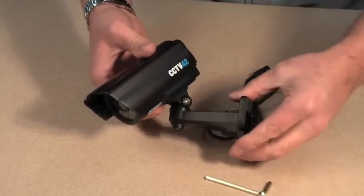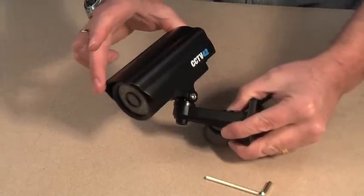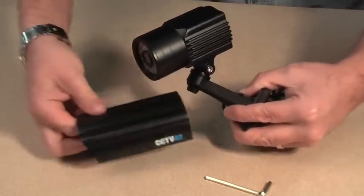And that's it — it's as simple as that. You can adjust the shade on the top by sliding it forwards and backwards to suit. Or if you wanted to, especially for an internal installation, you can remove the sunshade totally.